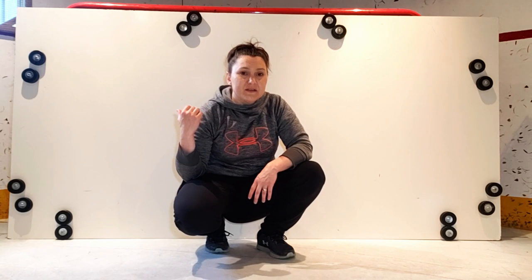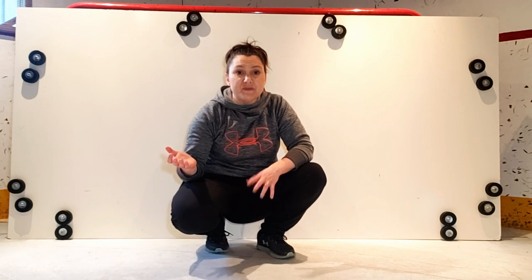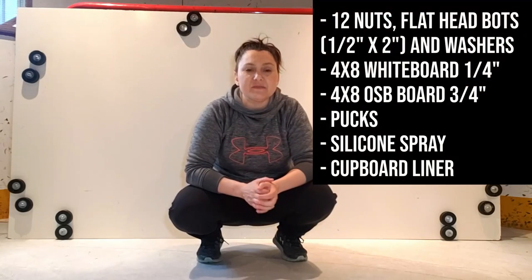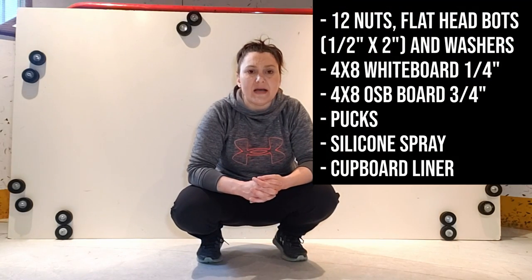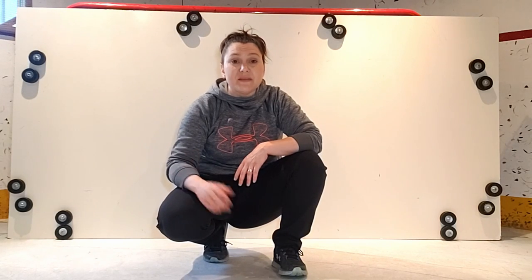As you can see behind me, the stoppers are positioned in a way that mimics the crease. You can position them differently if you want, or you can omit them completely. I'll post a list here of all the items that I used, and I'll also write the items down in the description below. Once you've bought all your items and figured out if you want the stoppers or where you want them, then we can get started.